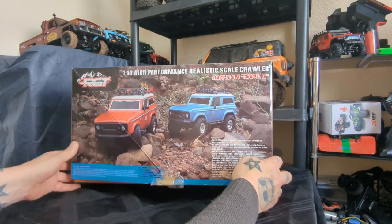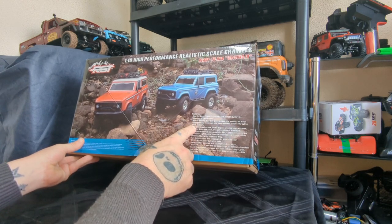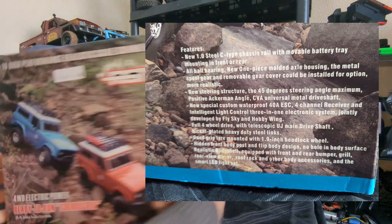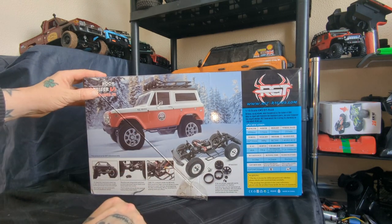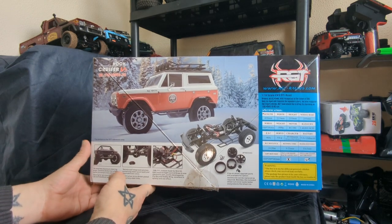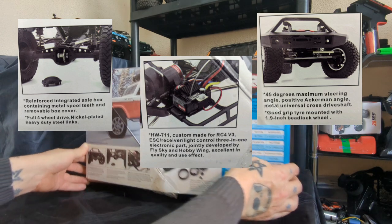We'll have a quick look at the box and then we'll get it out. Features include a new steel C-type chassis rail with removable battery tray, upgradeable bearings, and a new steering structure — I'll put that up on the screen for you to read at home. Swinging the box around — oh, that's nice, wish that colour was available when I bought it. 45 degrees maximum steering angle, new electronics — I'll put all that up on screen too.